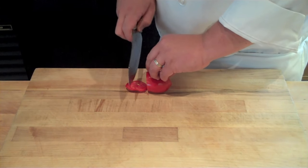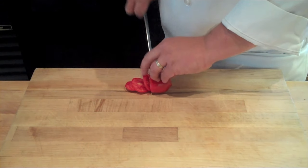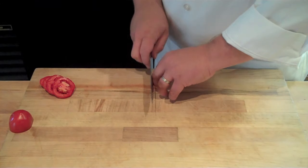This constant contact is going to allow you to always know where your knife blade is. It's going to allow you to have more efficient cuts and, more importantly, it's going to keep your hands and fingers out of the way of your blade.